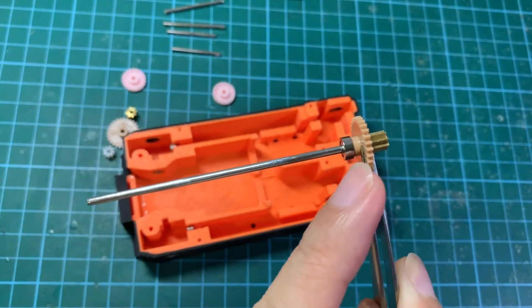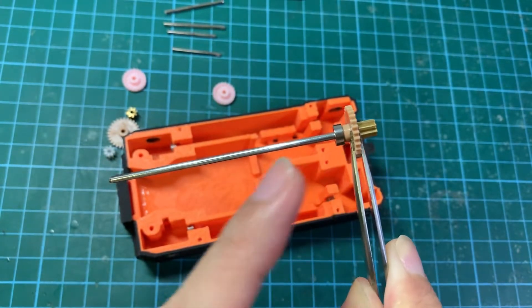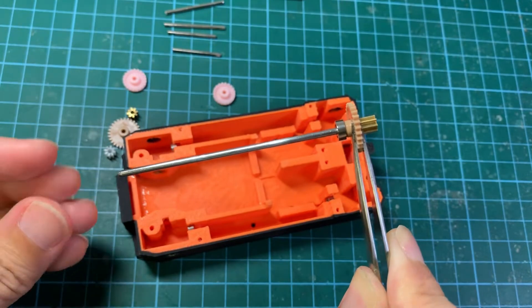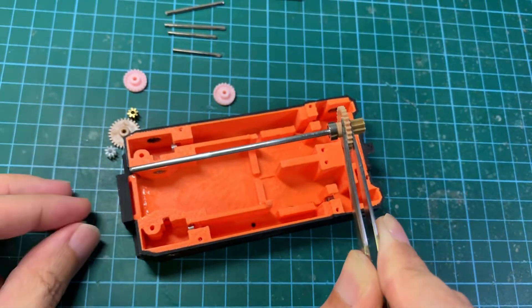In this shot you can see I have put in the bearing, the brown gear, and the brass pinion on one end of this propeller shaft. For the plastic pinion we can only attach it once this shaft is in the chassis.